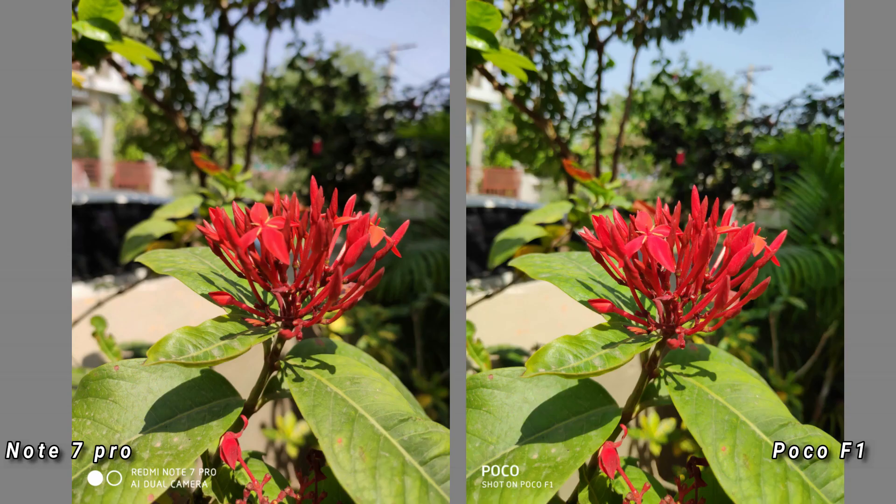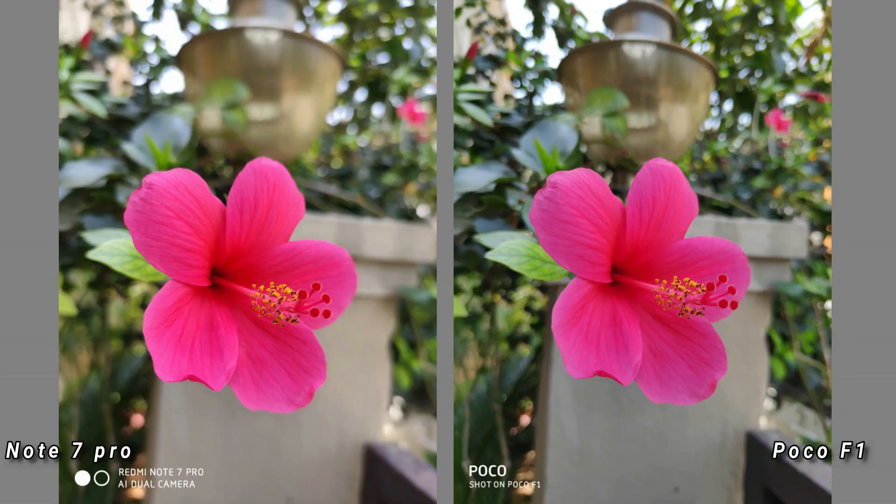First, we have daytime photo samples. In this image, the photos of the two phones are different. The two photos are almost okay for color reproduction. The photos are very vibrant and the details are very good in both photos. This is the Note 7 Pro 12MP photo, and I will compare it to the 48MP later.